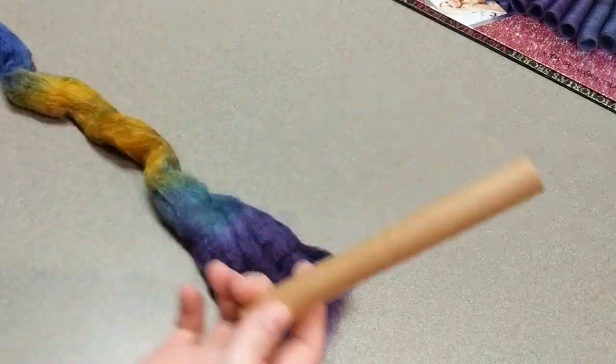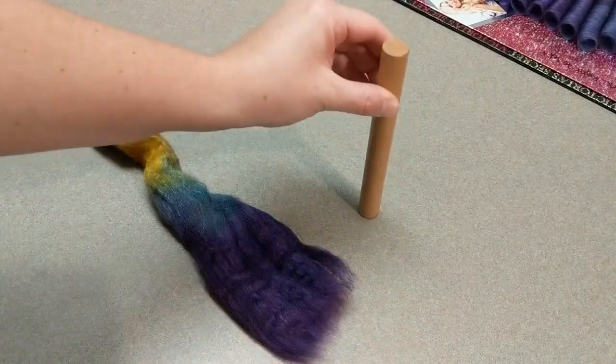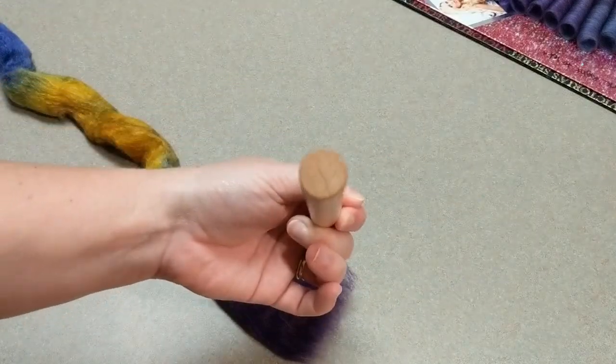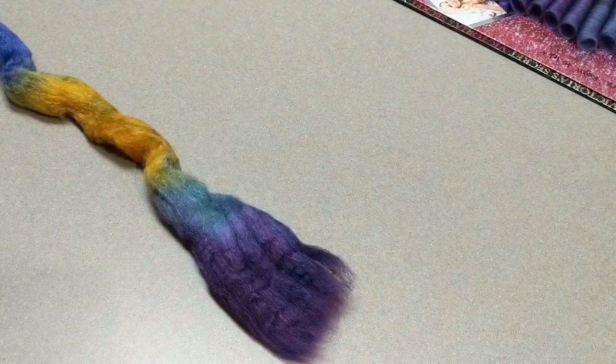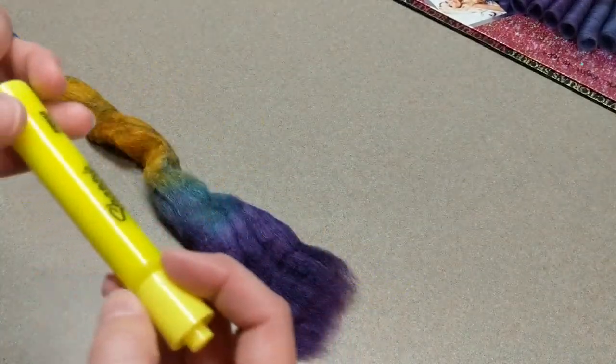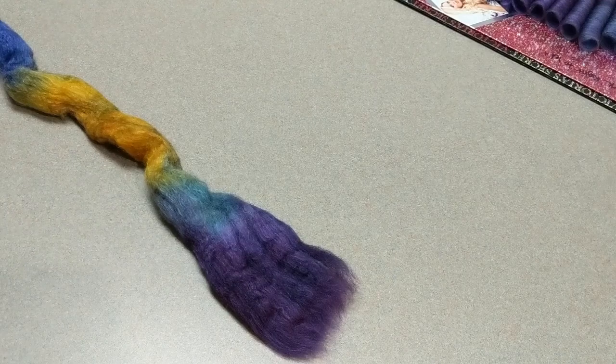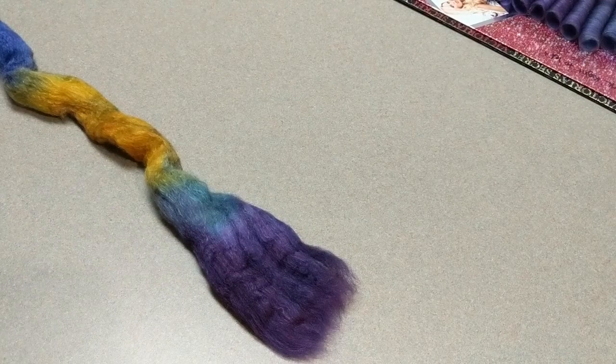So this is my rod that I use — it's actually the warping peg from an Ashford Rigid Heddle Loom. It's just the perfect size diameter and it works really well. Another thing that would probably work is a fat highlighter, though you'd have to be more careful because one end is thicker than the other. If you have a straight rod it's going to be a lot easier.